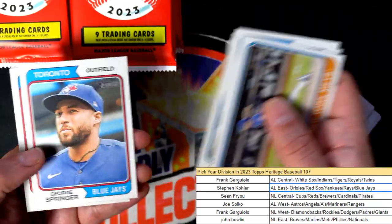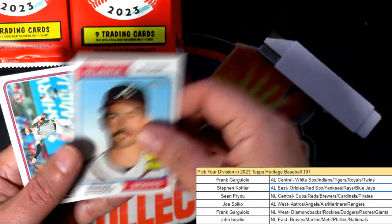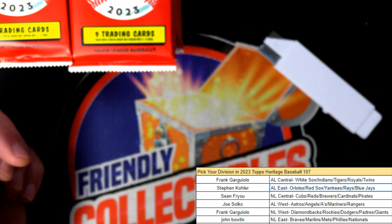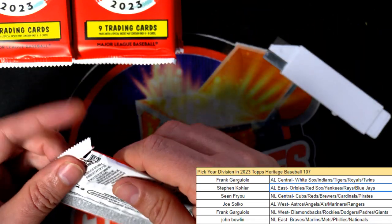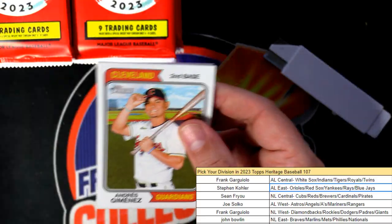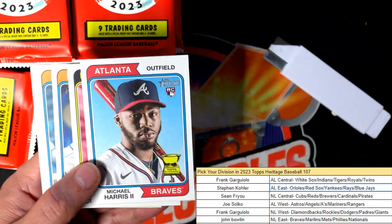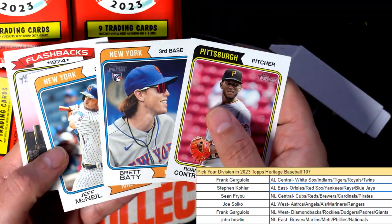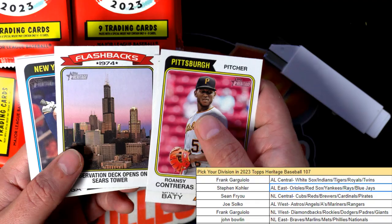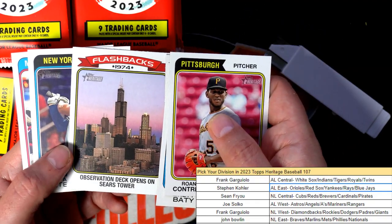They're already turned backwards, so that's a nice Spencer Strider rookie for the Braves. You've got one hit getting ready to pop out of here in Heritage Baseball — one hit coming up! Michael Harris — that's great Braves stuff. Brett Baty, pretty good one to get. Nice rookies, flashback — what is that, Sears Tower, Chicago?